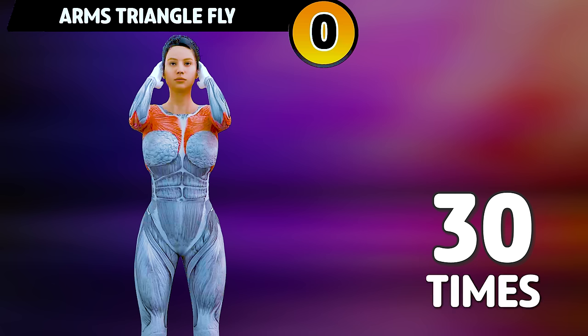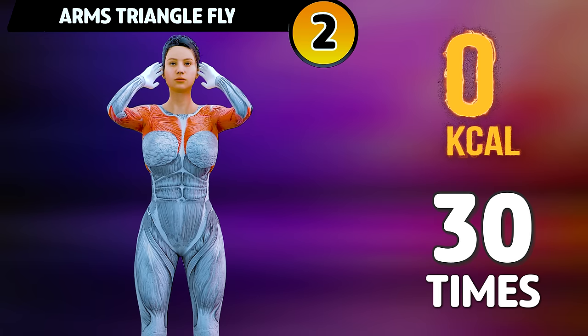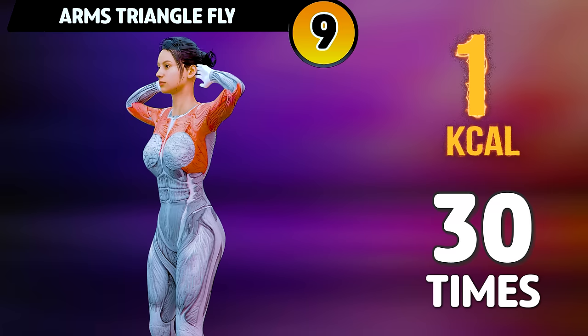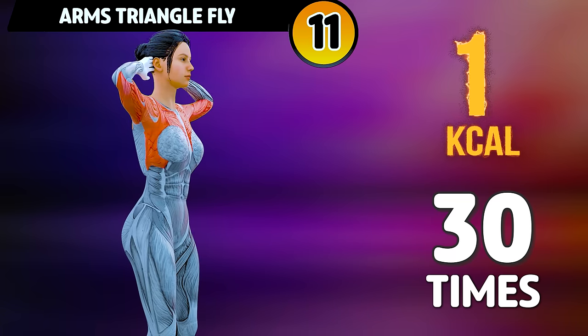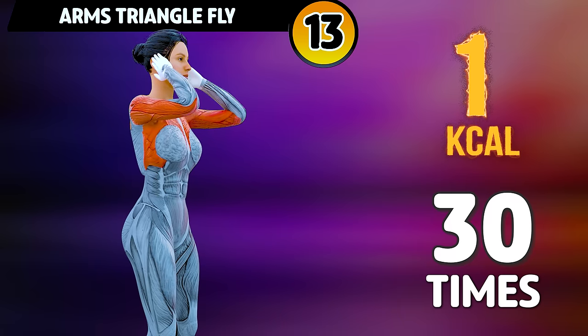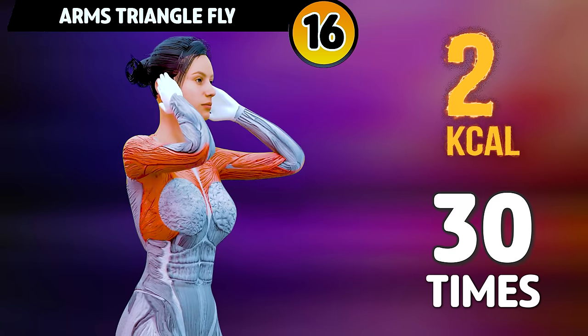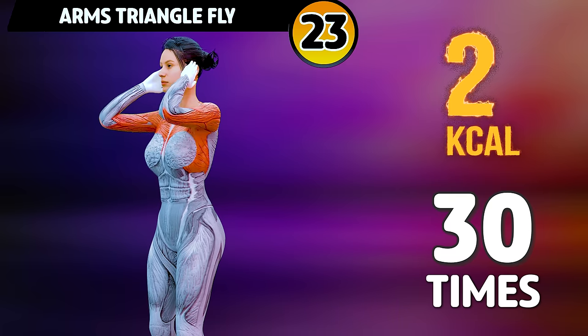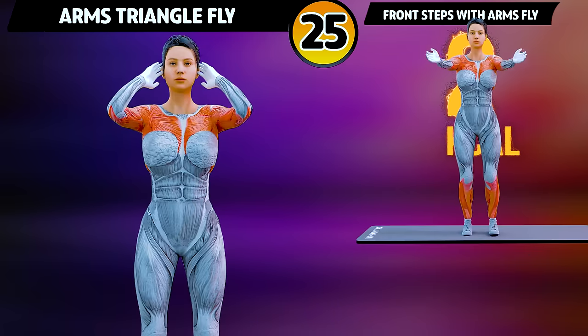Let's start with a warm-up. Get ready for our next exercise in 3, 2, 1. Go! Subscribe to our channel and press the bell icon to join us. Let's start our workout.